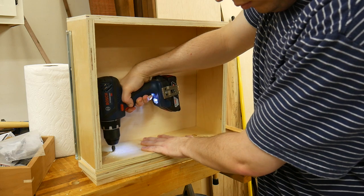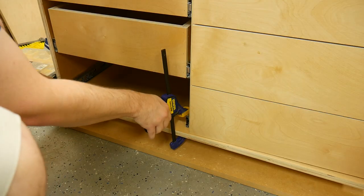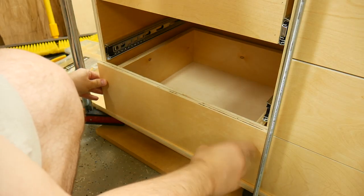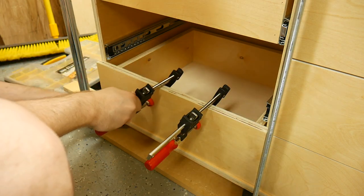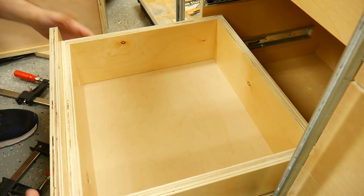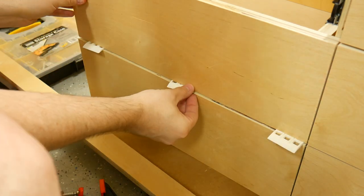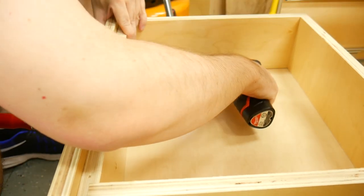Before attaching the drawer fronts, I countersunk two holes on the inside face of the drawer box for attaching the false front. Then I clamped a scrap piece to the bottom of the cabinet to set the drawer front on — this ensures that the drawer front won't drop below the toe kick and helps keep things consistent. I placed the drawer front on the scrap board and made sure it was flush with the left side of the cabinet. With everything flush, I added two clamps to hold the drawer front in the exact location and installed the two screws. Moving forward, I placed a one-eighth inch shim on the drawer below the one I'm working on to give each drawer front a consistent gap, then clamped and screwed in the next front.